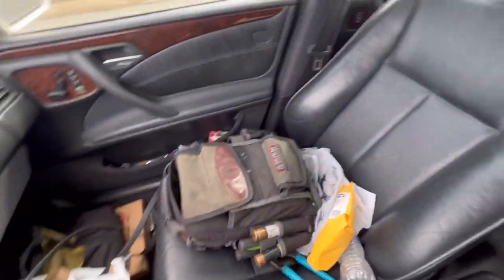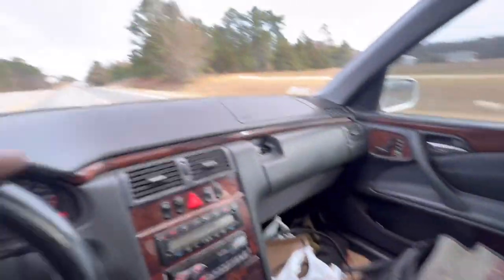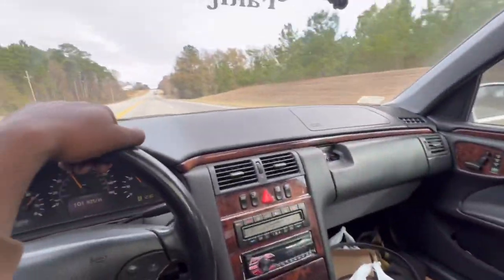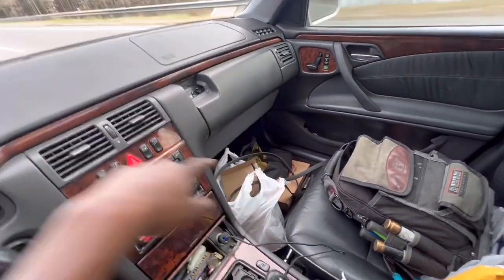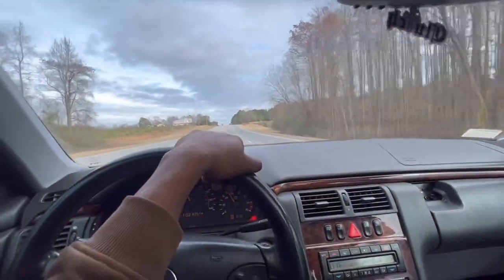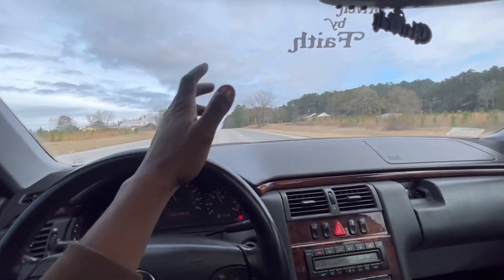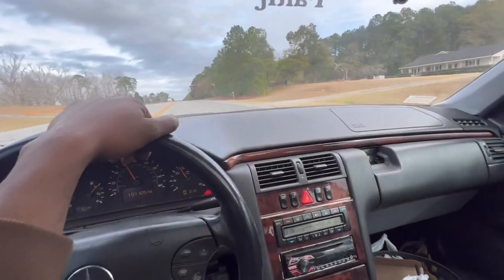Look at how much stuff I've got. I always keep two bags of tools on me no matter where I go — you never know what's going to happen. I've got a jack, I've got everything. I got some new bolts for the Tahoe. I was going to go with some ARP head studs or ARP bolts, but with time and everything.